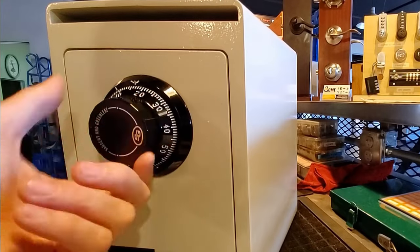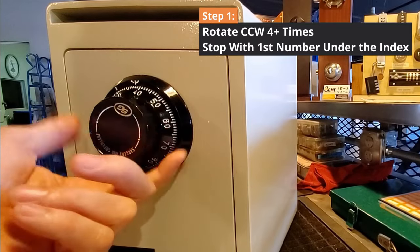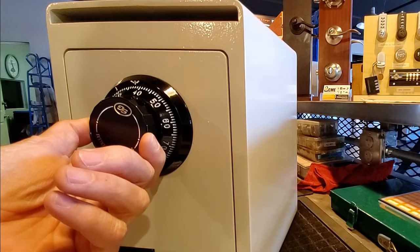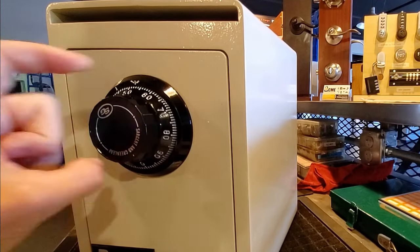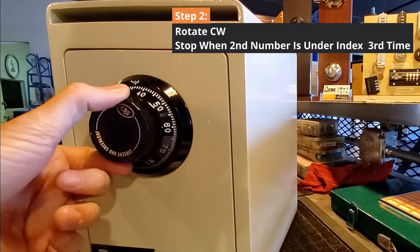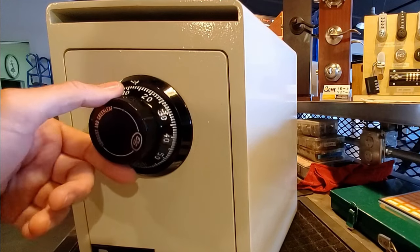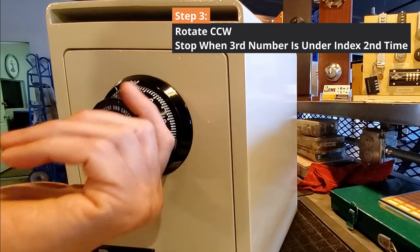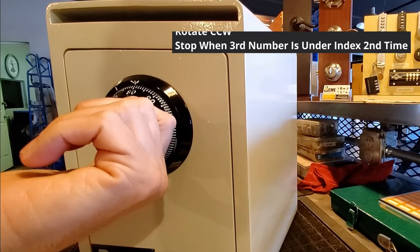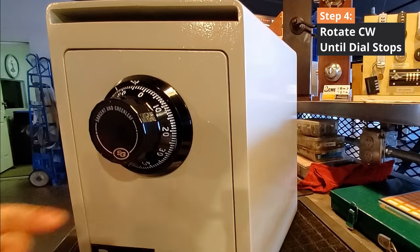Let's summarize everything. Step one: spin the dial to the left at least four times and put the first number of the combination right underneath that top index. Step two: spin the dial to the right and have the second number pass underneath the index twice, then stop on it the third time. Step three: spin the dial back to the left, let the third number pass underneath the index once, then land underneath the index the second time. The combination is now dialed in — turn the dial to the right to retract the bolt.